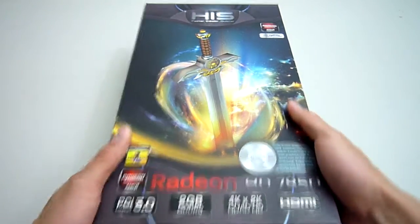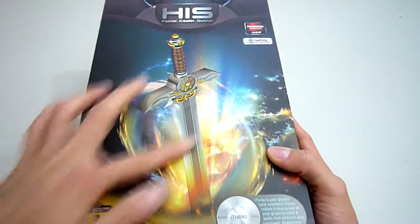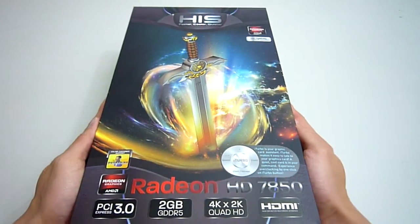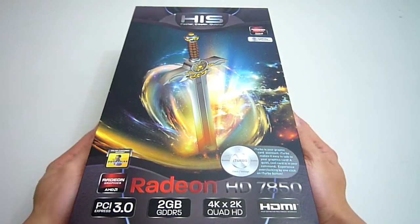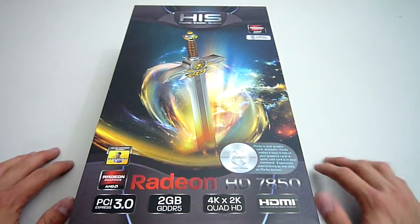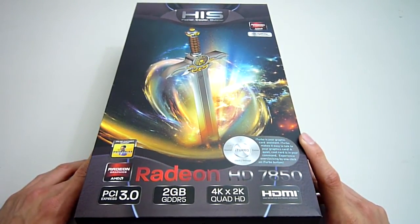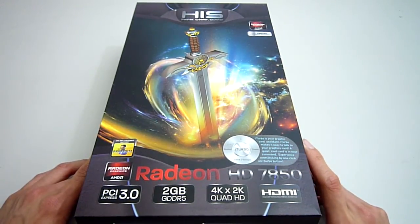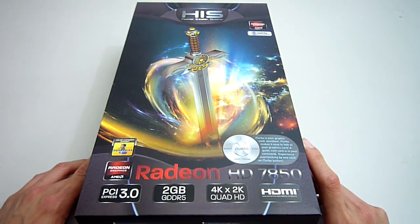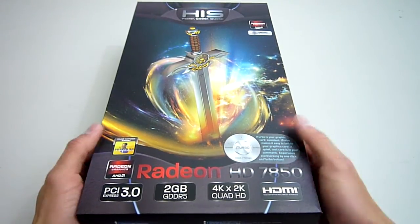Having a look at the box, HIS has put a large image of what they explain is Excalibur, as it denotes power and will bring you victory in battle. HIS explains that you will conquer the gaming world with this card. I'm not so sure about that, but the level of performance that the 7850 offers is unrivaled in this price range, and as such this particular card is used extensively in our gaming computers here at Maximum PCs.